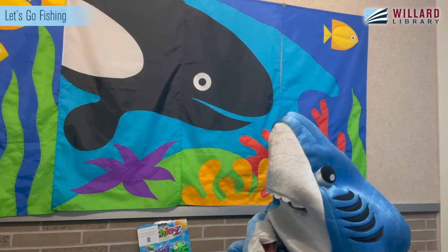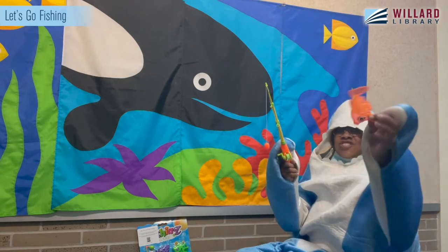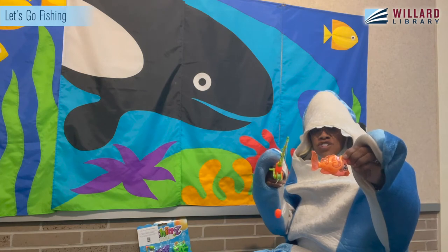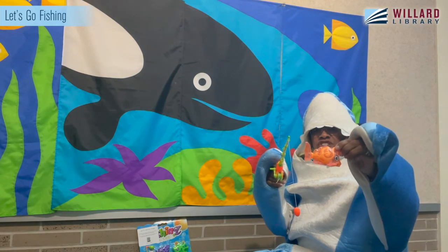I spy an orange fish. Can you find an orange fish? This is my orange fish. That's two fish — one, two.